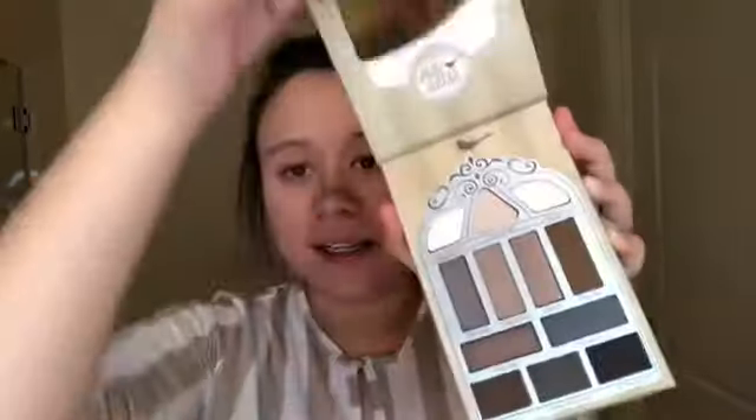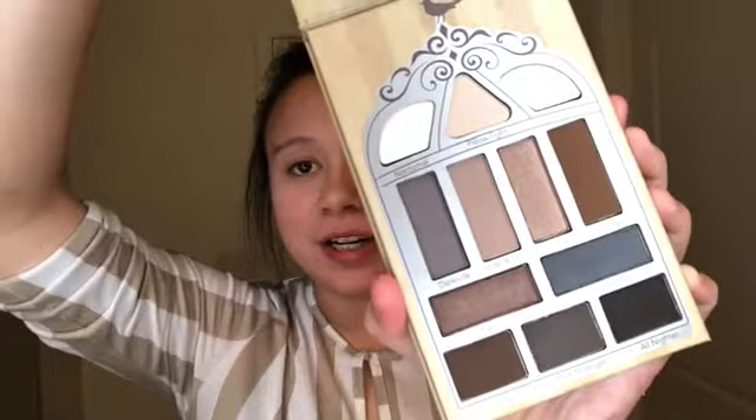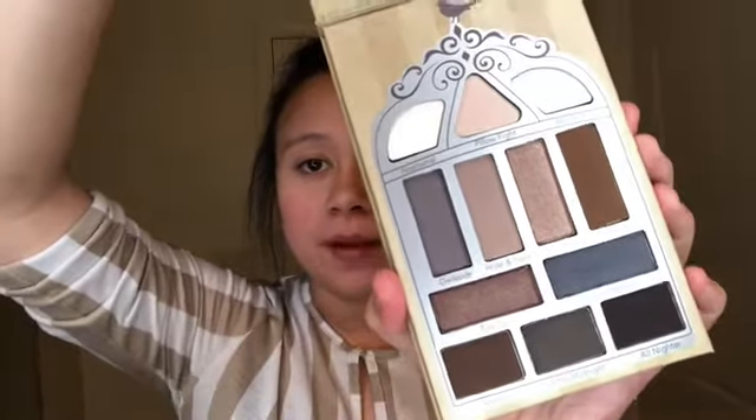Hey guys, welcome back to Makeup with Destiny. Today I am going to be testing out a few different products, mostly lipsticks, but I am going to be testing out this Nightingale Pretty Vulgar Eyeshadow Palette — and it looks like this on the inside. I did get this in my BoxyCharm, but I did look it up on the Sephora website, and it costs about $38 for the one palette.